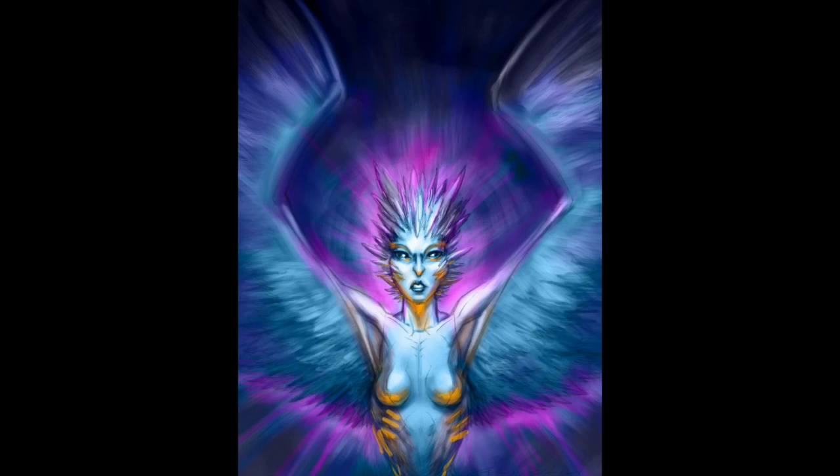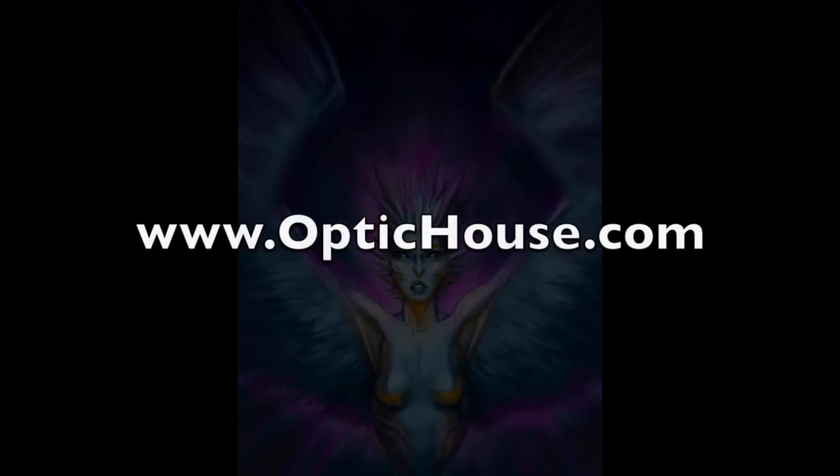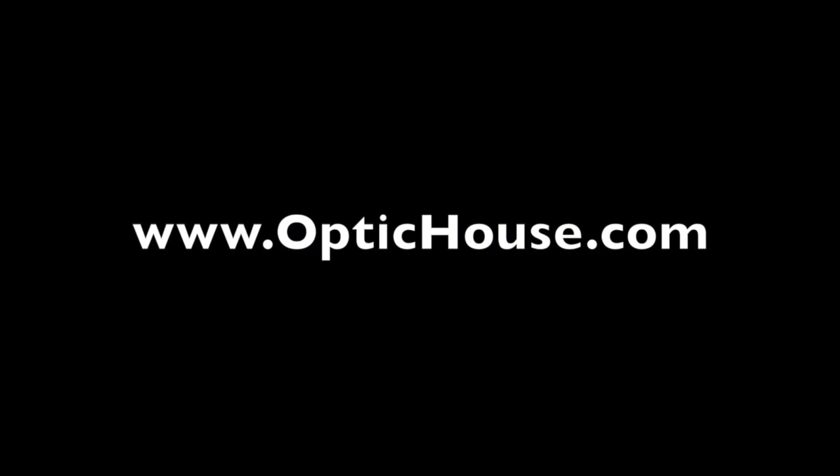I'm looking forward to experimenting and failing, finding what the boundaries are working with this new tool. Check out my website, OpticHouse.com. If you like these videos, please share them — they're short, but there's a ton of them. Go be creative.